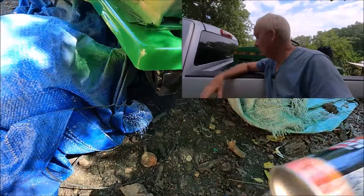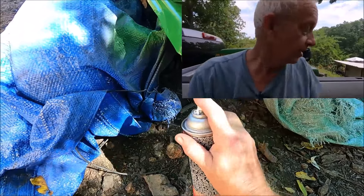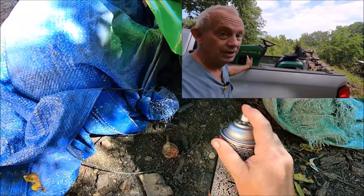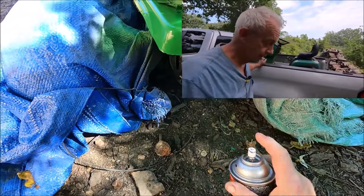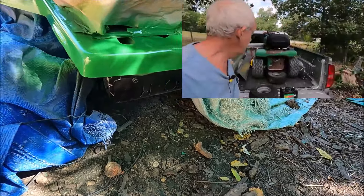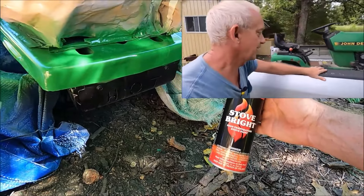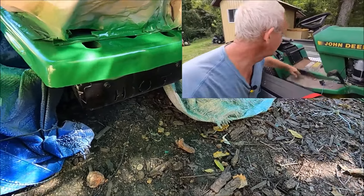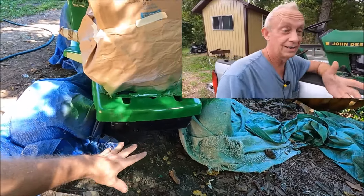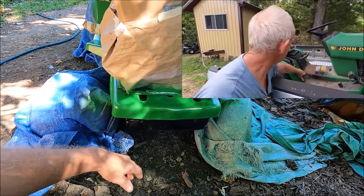I grabbed the paint can to touch up a spot and it worked. That's the high-temperature paint I use for the wood stove, and then there's a high-temperature gloss I need to put on top of that, so we'll finish that up.